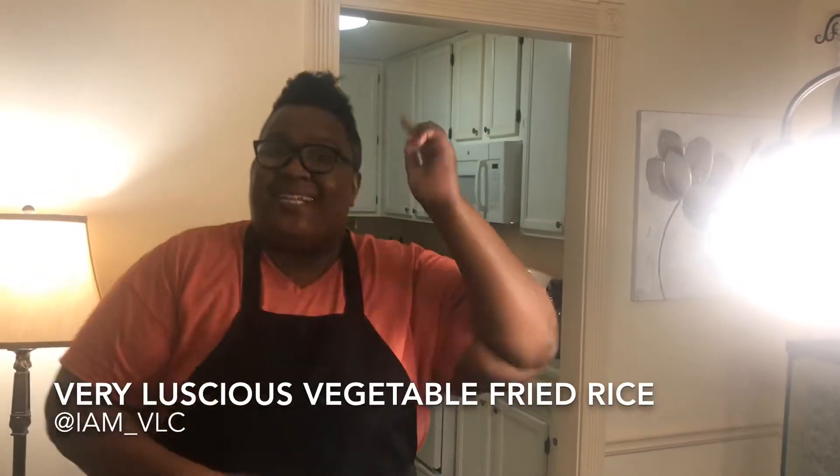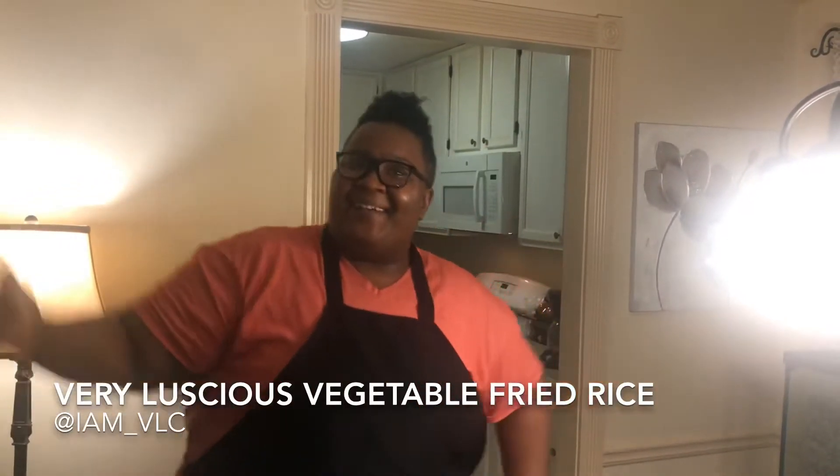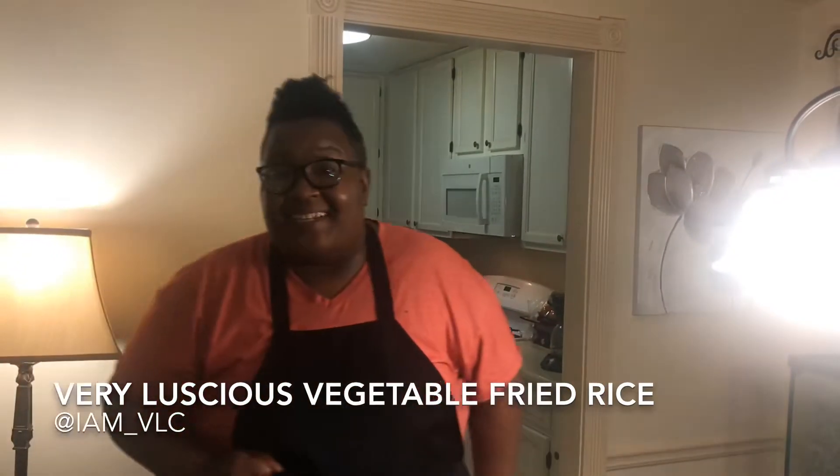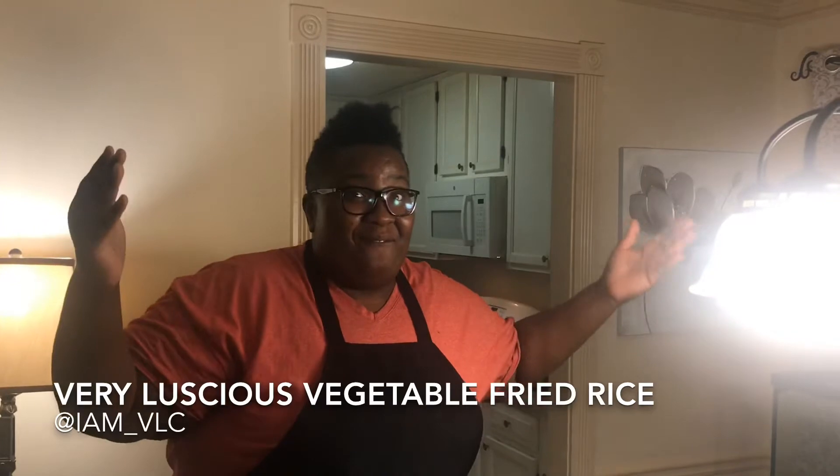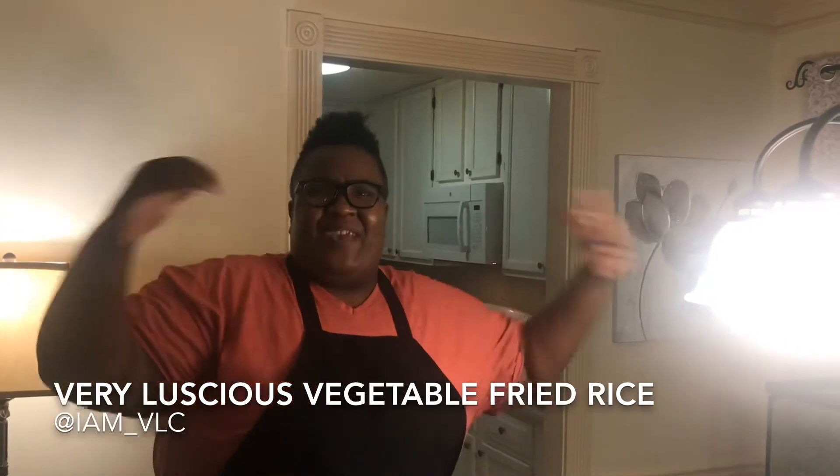Ain't no party like a VLC party, because a VLC party don't stop. Hey, it's VLC, and I'm back in the kitchen. Tonight I'm going to be making some very luscious vegetable fried rice. Let's begin.